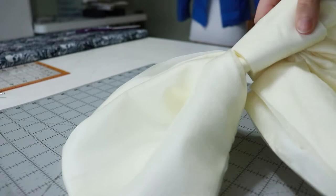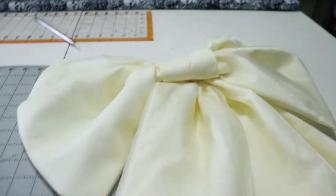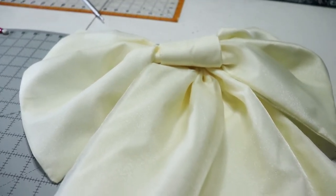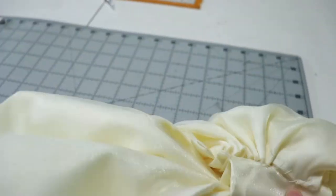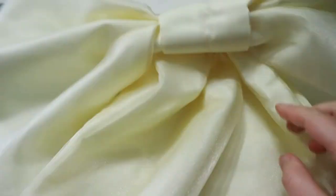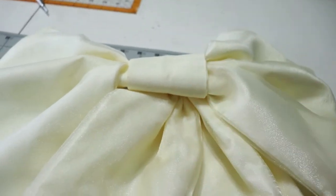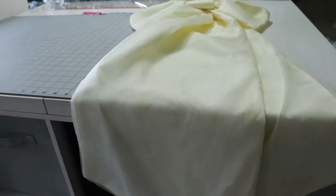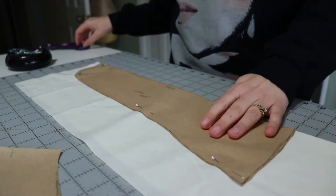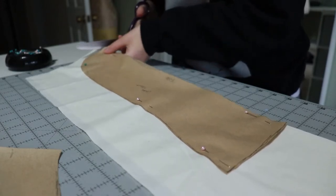Here is our completed — well, almost completed — bow. When I'm done with the bodice I'll pin this onto the back of the dress, place a snap here and here on the back side, then figure out how many snaps I want on the bow. Spoiler alert: I did not end up adding any extra snaps except the two in the center piece because it actually didn't need them.